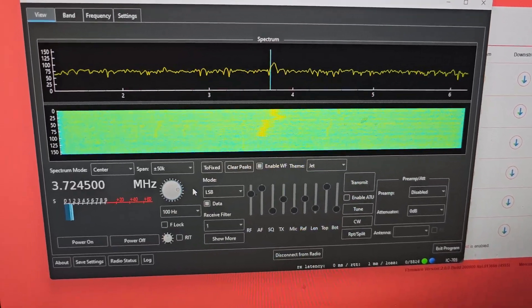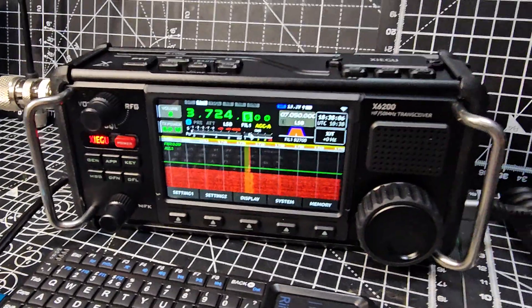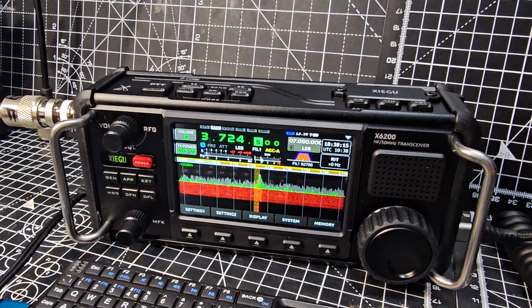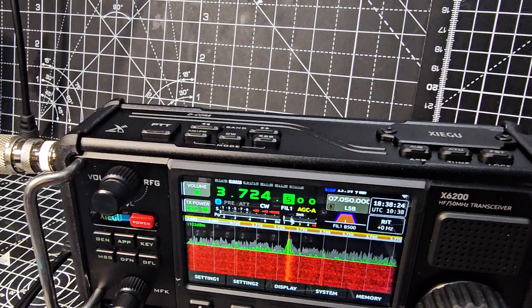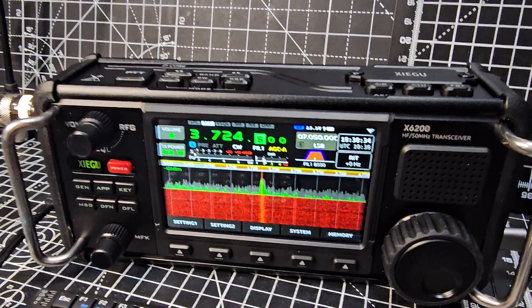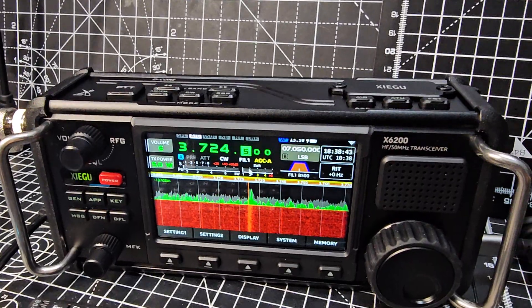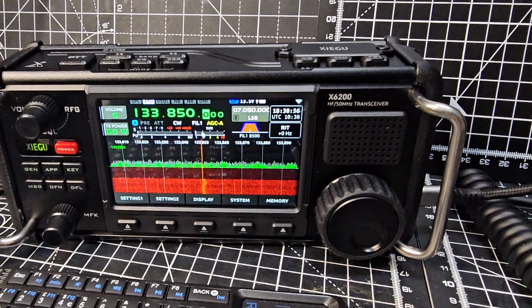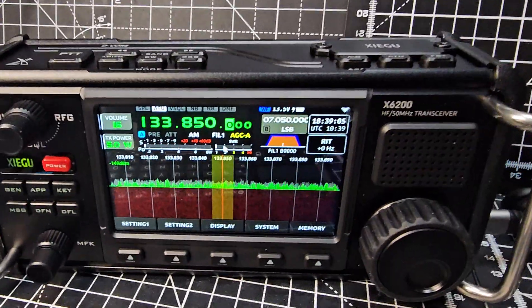Let me show you as I do it on the PC. I'll even hit transmit: M0FXB test test test, M0FXB test, WFview. Looking good. You can change mode — it's small but it did change mode. Let's do CW. We can also type a frequency — let's try air band: 133.850. I'll hit Enter, then change the mode to AM, and we're now listening to the air band. We probably won't get much today on the HF antenna, but WFview is working via Wi-Fi.